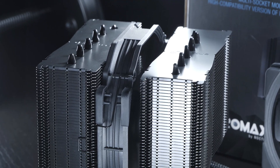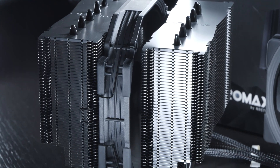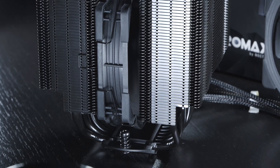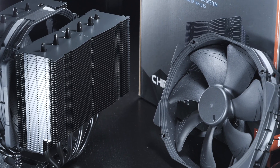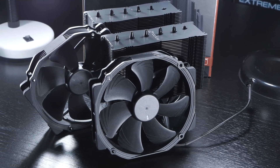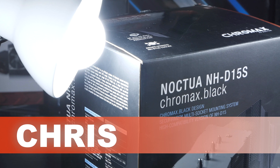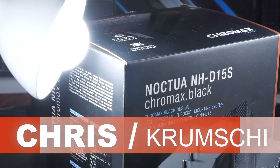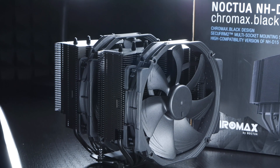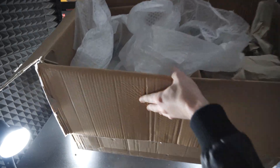The only real difference between these two cooler models is that the NH-D15S only comes with one fan, whereas the NH-D15 comes equipped with two. A big thanks goes out to Chris, aka Chromshie, because he's the one that actually sent me this cooler along with an additional fan, all part of a huge Megacare package.